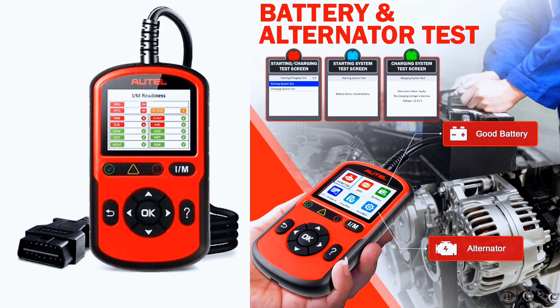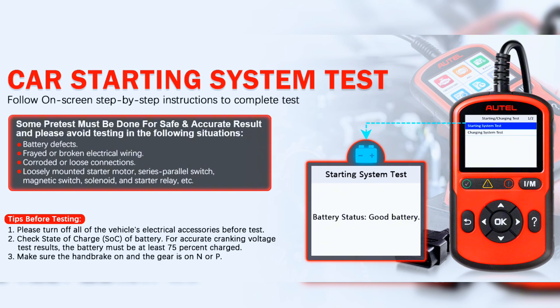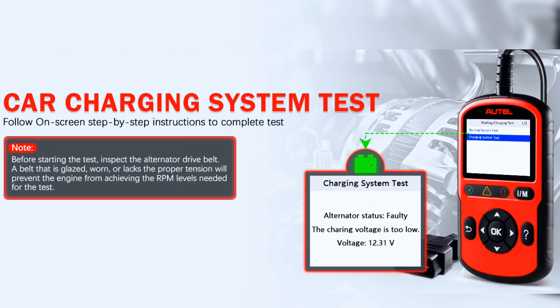AutoLink AL549 can effectively help you figure out car battery conditions and alternator situations. All you need to do is follow the on-screen guidance and you will quickly get intuitive test results along with clear explanations and possible fix tips.